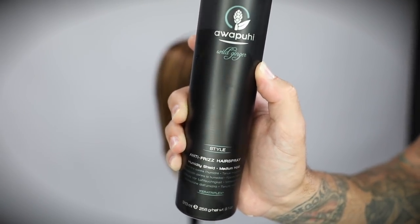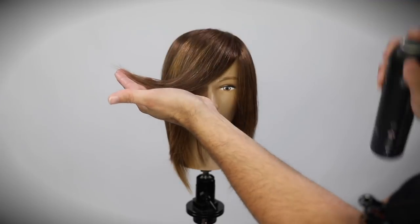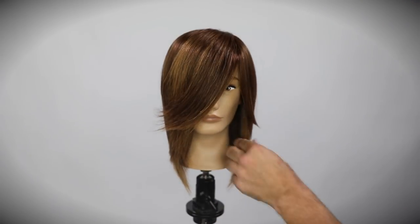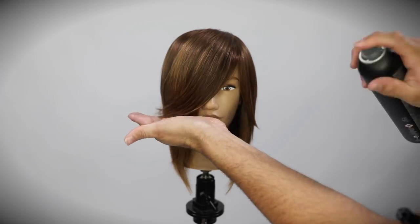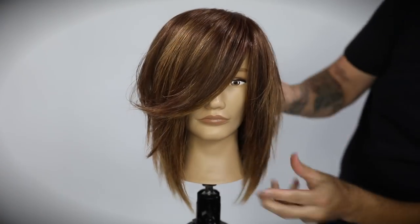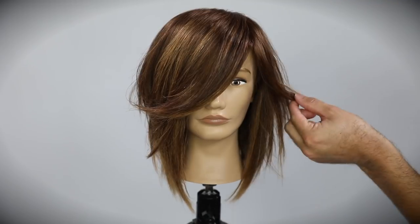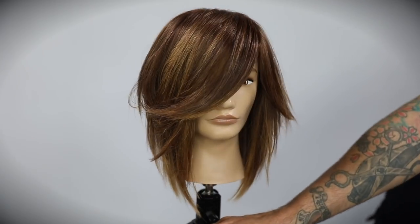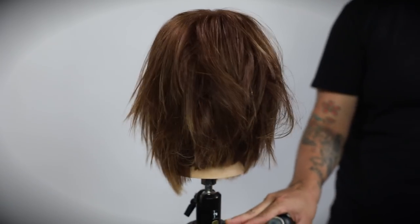This is the new Awapuhi Wild Ginger Anti-Frizz Hairspray — it's got a nice hold, not super firm, and a great scent that everyone compliments. I go through and define those pieces we created, work my hands into it, then spray a little more anti-frizz hairspray throughout to build in that texture. Hope you guys like this video — hit me up on social media, everything at Free Salon Education. If you have any questions, I'll talk to you guys on the next video. Thanks!